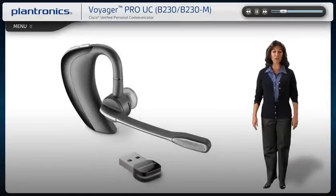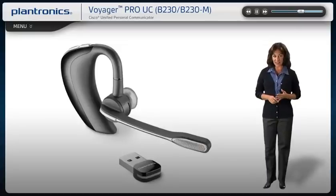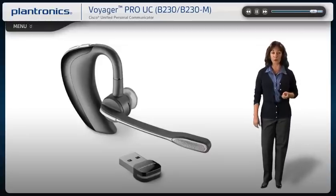Welcome to the Plantronics Voyager Pro UC Setup Guide. Today we will cover installing, wearing, pairing and using your new headset. This intelligent headset system features high-quality audio and up to 33-foot wireless range, and remote call management for your PC and mobile phone communications.